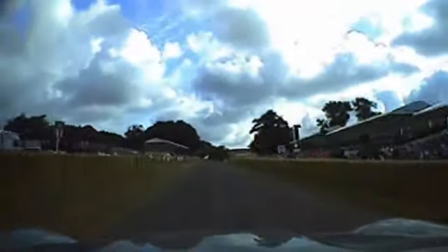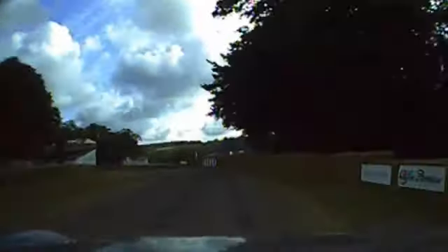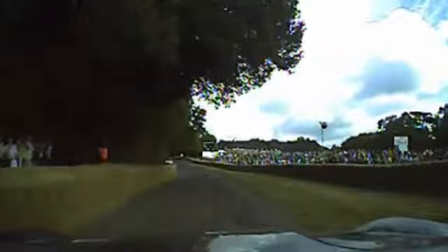This is seriously quick, isn't it. This is the tricky left-hand that just comes out of nowhere — you've got to turn in early. There are a few bumps on the outside, and then gently on the power; don't spin the wheels on the exit.